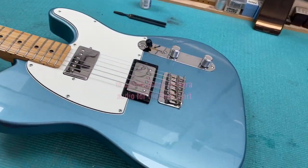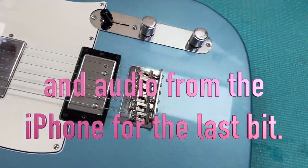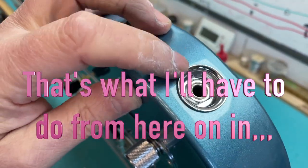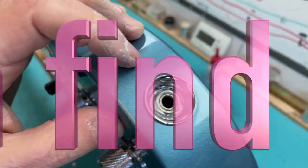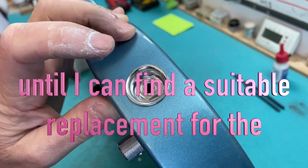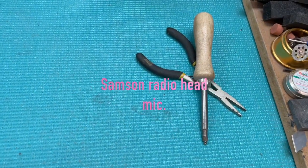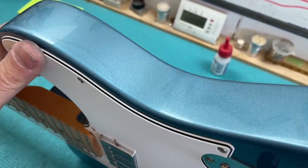I've already done a couple of things off-camera while waiting for batteries to charge. The first was tightening up the output jack socket — these sockets are jammed in and almost impossible to get out. With two implements I was able to do it. It was very wobbly before.